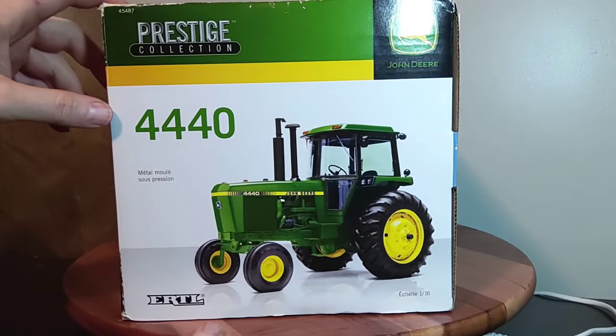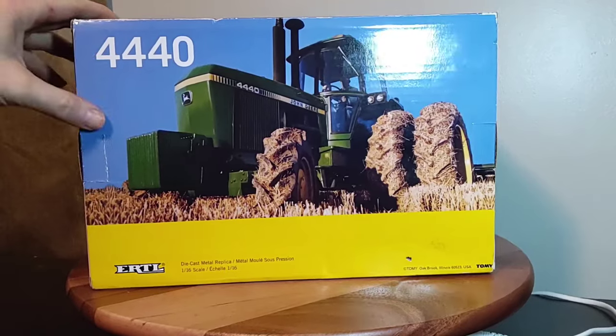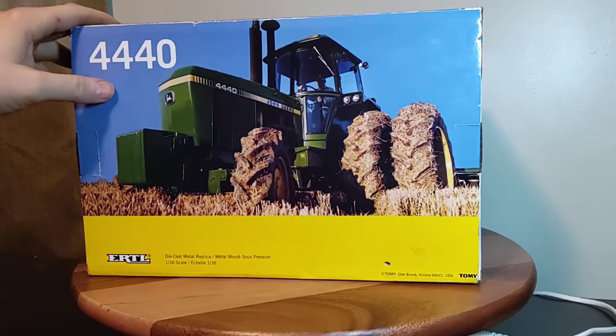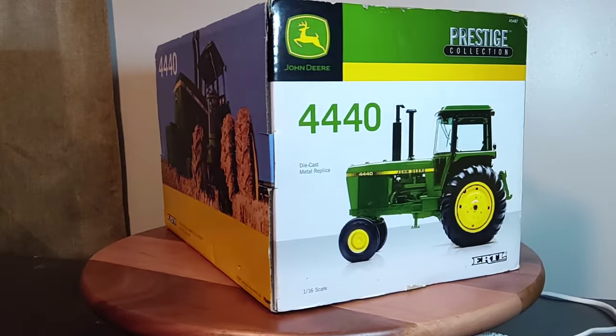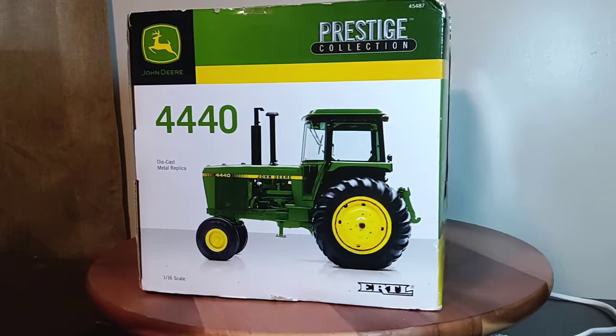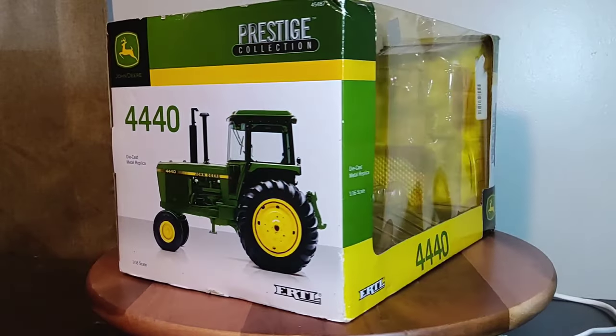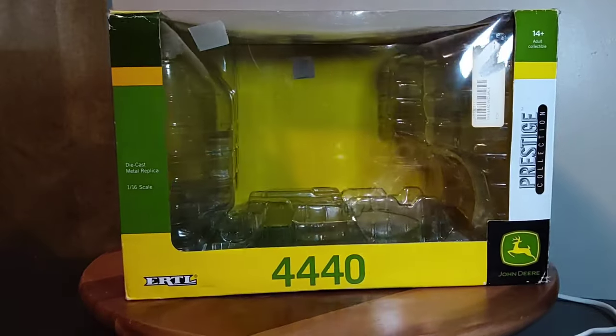That looks like the replica just without the duals. There's a nice picture of a 4440 on the back of the box — front wheel assist even, pretty neat. The box is in pretty good shape because I'm pretty sure this is at least 12 to 14 years old. Like I said, I wish I knew the exact release time, but I'm guessing this is one of the early releases in the Prestige line.